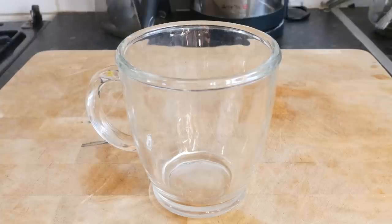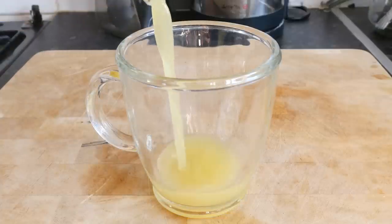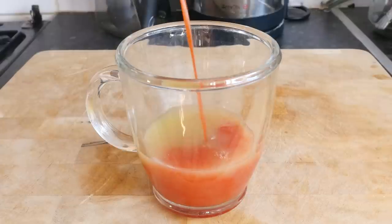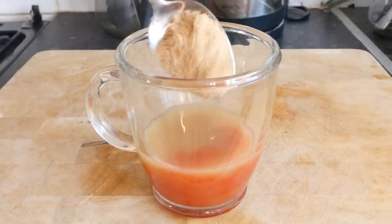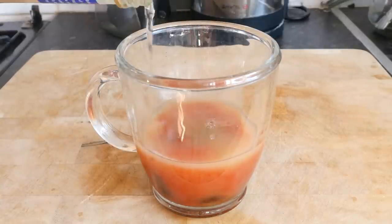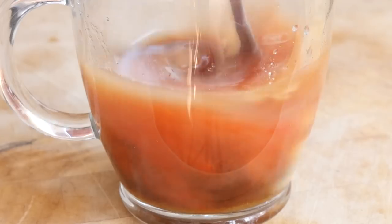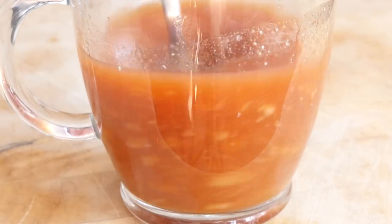We'll start off making the sweet and sour sauce, so in a separate mug combine together the majority of your pineapple juice. Also add in the ketchup, your brown sugar, soy sauce, the vinegar, and both of the pastes. Get that in there and give it a blooming good mix together until it is like a murky reddy colour.